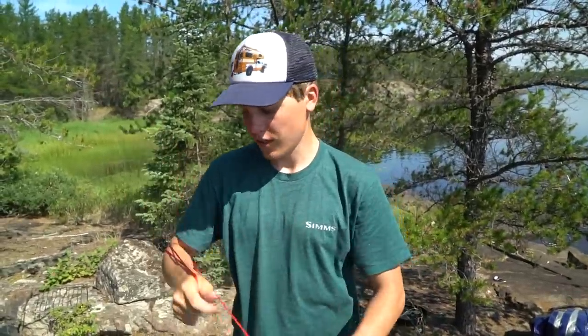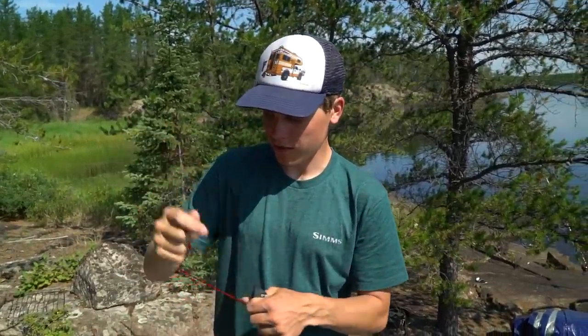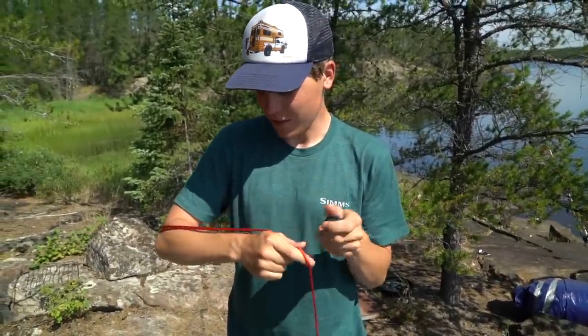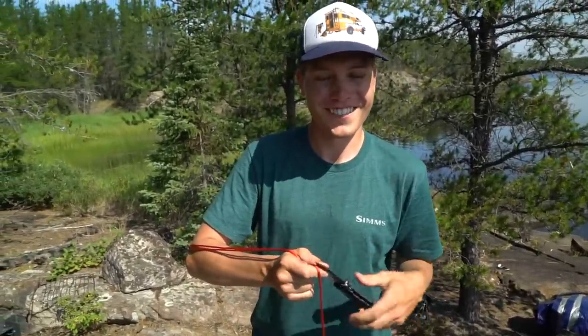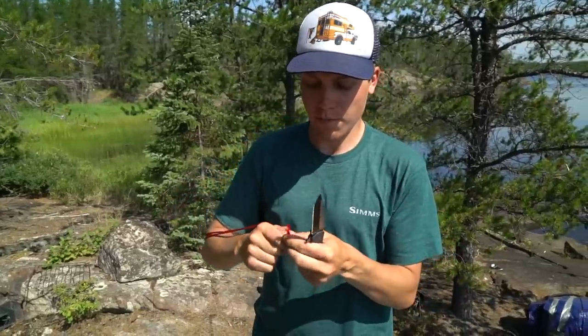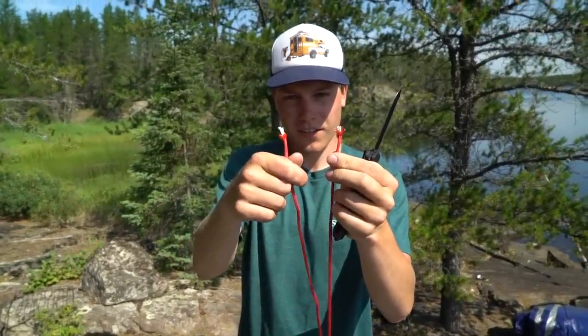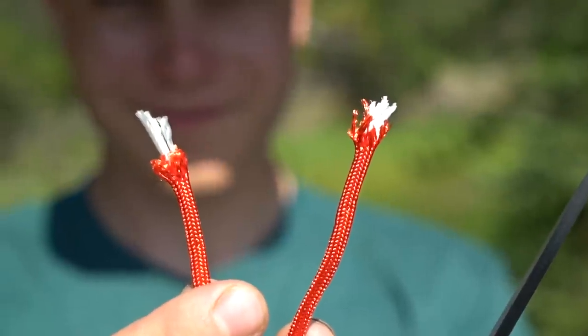Right now I'm cutting the paracord. I'm going to try to cut it all the same length, using my arm for reference. My arm's around a foot and a half long, so three, four feet. And what we're going to do is burn these ends in the fire so the cord doesn't fray.